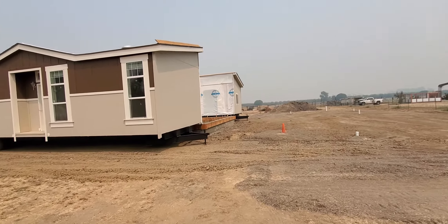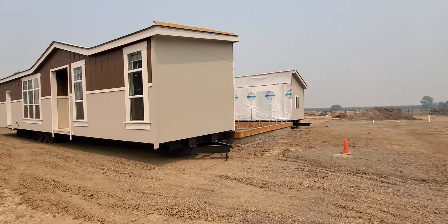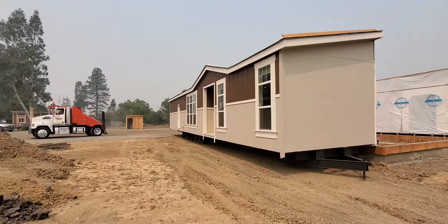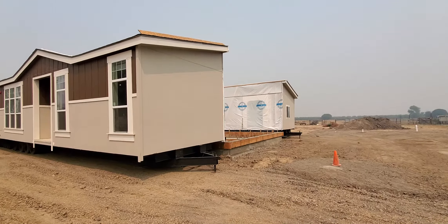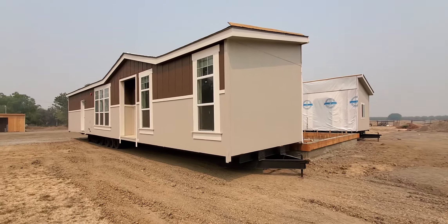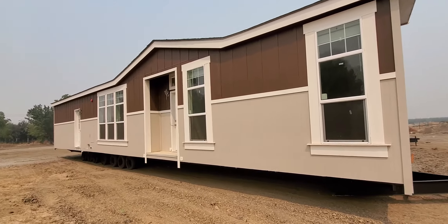Today was the delivery. Just got both sections here. Look beautiful. They are still here. Getting ready to wrap up. We'll walk around and show you guys how this all looks.